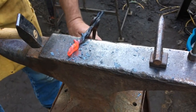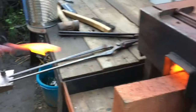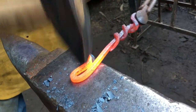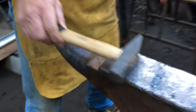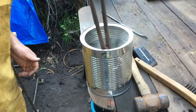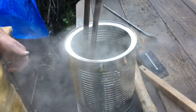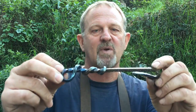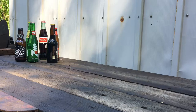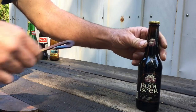Now I'm putting the finishing touches — just doing some fine tuning, shaping it, getting it to look exactly the way I want it. Here's the finished product. I've polished this and blued it a little bit, and then put a clear coat over it just to preserve it.